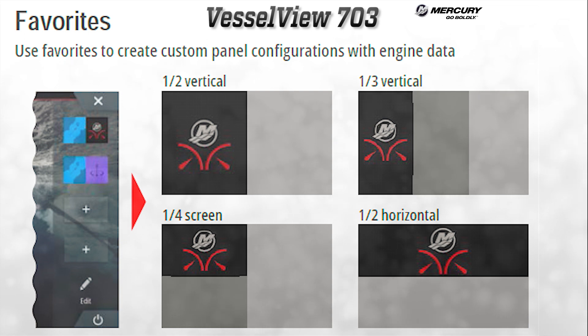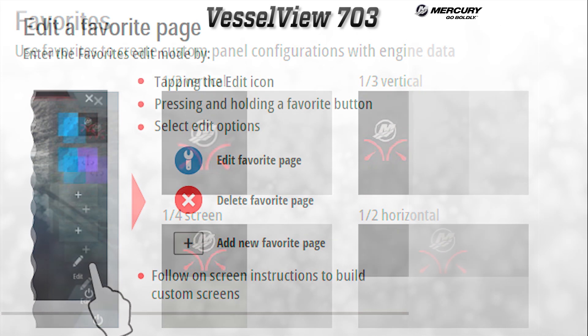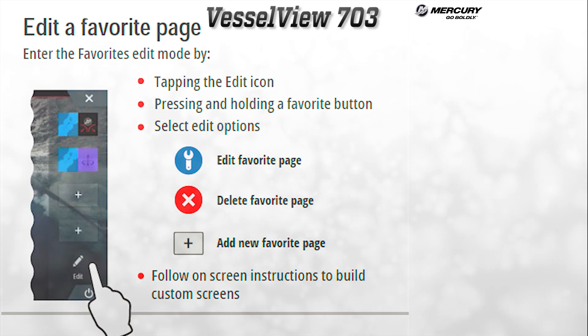The favorites bar is where users can create custom panel configurations with engine data paired with other various types of data. The displays can be arranged as half vertical, one-third vertical, one-quarter split screen, and half horizontal. To make a change to an already established custom screen, the user simply taps the edit icon or presses and holds one of the favorite buttons and selects edit options.